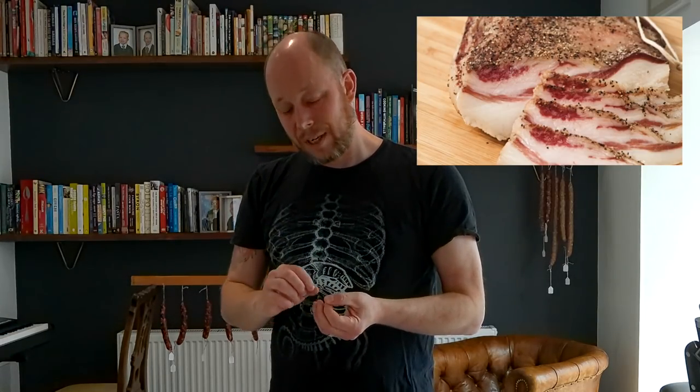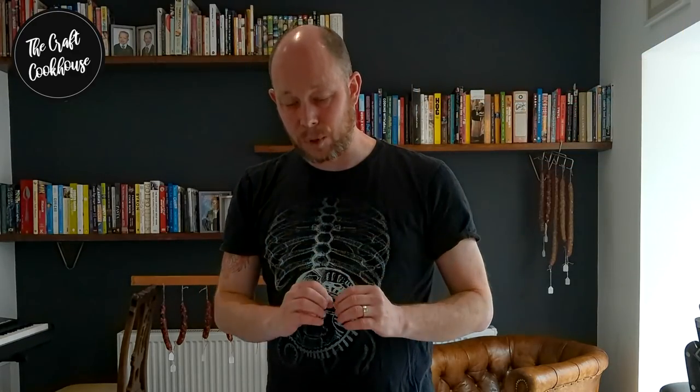Another wonderful thing about this is that once it's made you can just leave it to hang in your kitchen like an ornament and then just slice off pieces as and when you need it. One of the ways that I like is to cut it very thinly, put it on a piece of crusted bread, rub a little bit of garlic over the top and a little drizzle of olive oil — absolutely sumptuous.